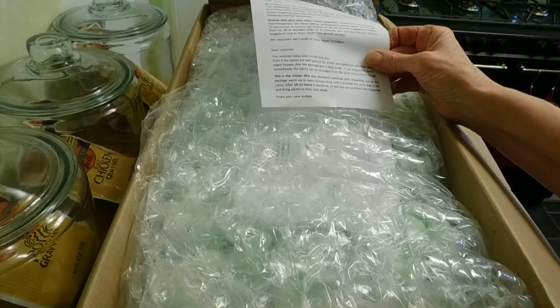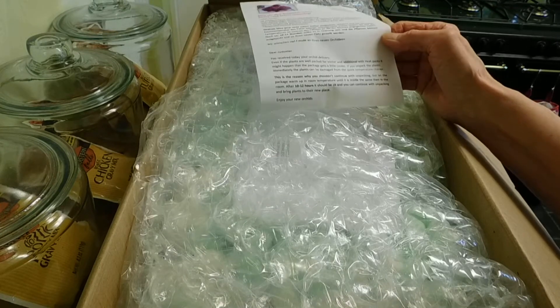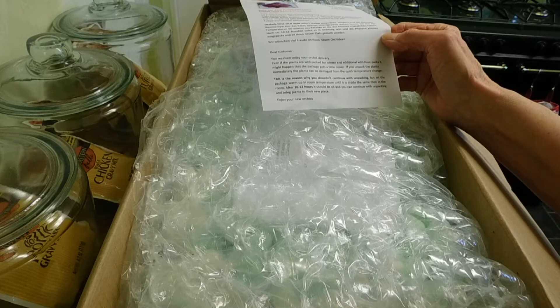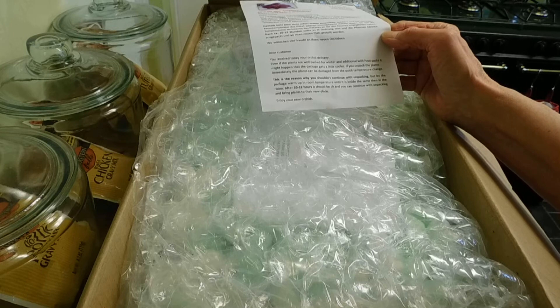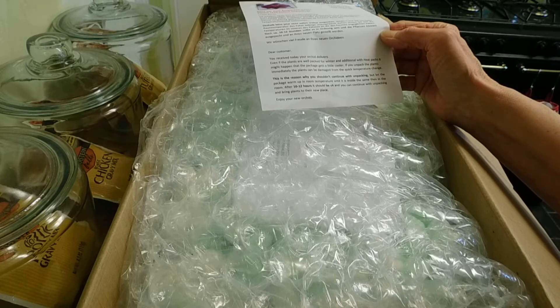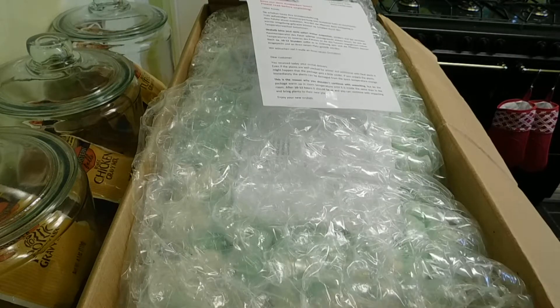It says here: even if the plants are well packed for winter with an additional heating pack, it might happen that the package gets a little cooler. If you unpack the plants immediately, the plants can be damaged from a quick temperature change. This is the reason why you shouldn't continue unpacking, but let the package warm up until the inside is the same temperature as the room. After 10 to 12 hours it should be okay and you can continue unpacking.